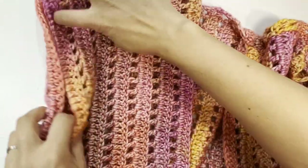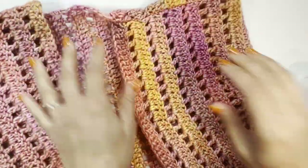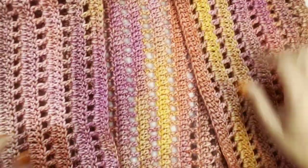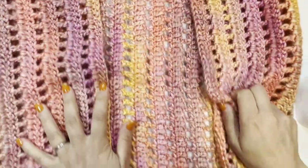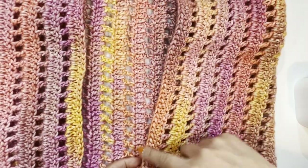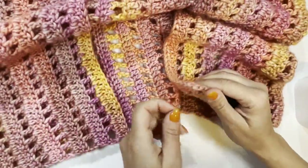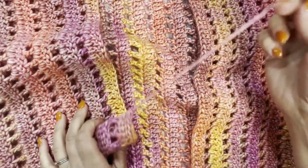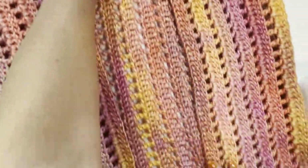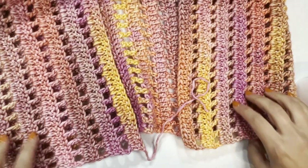Now you can see the armholes right here. You can try it on to make sure the fit is okay. Now we're going to start making the ribbing around the front panels — we'll go all around the cardigan. The front panels may look a little short right now, but once we add the ribbing we'll add a few inches and it will nicely fill the gap so you can wrap yourself in it.